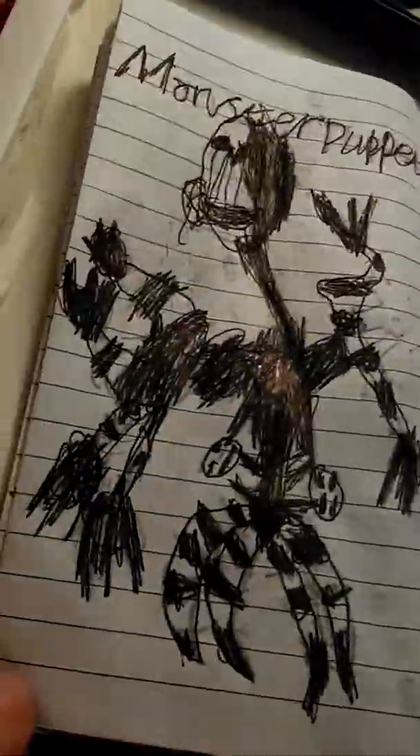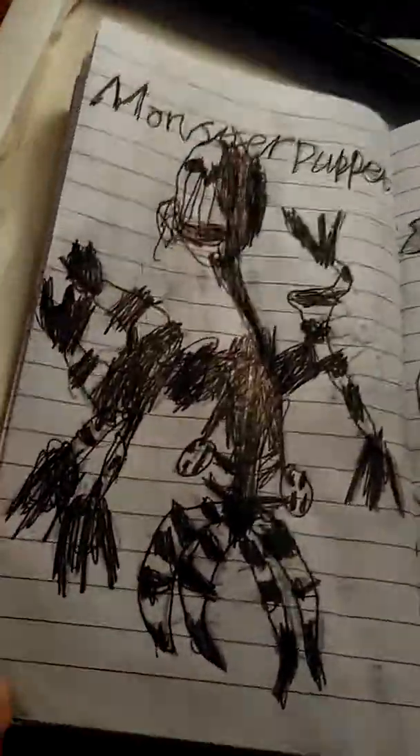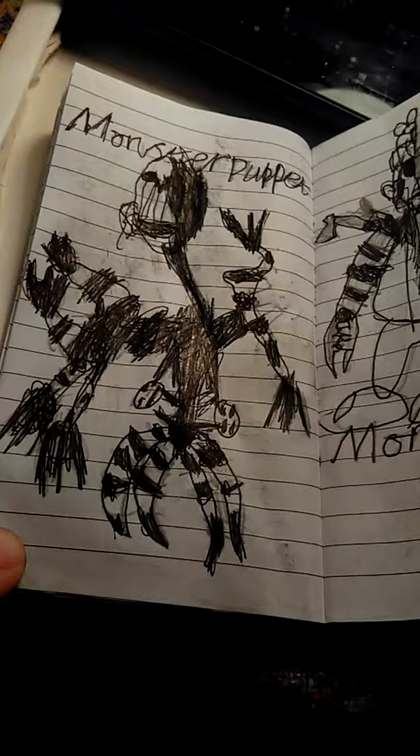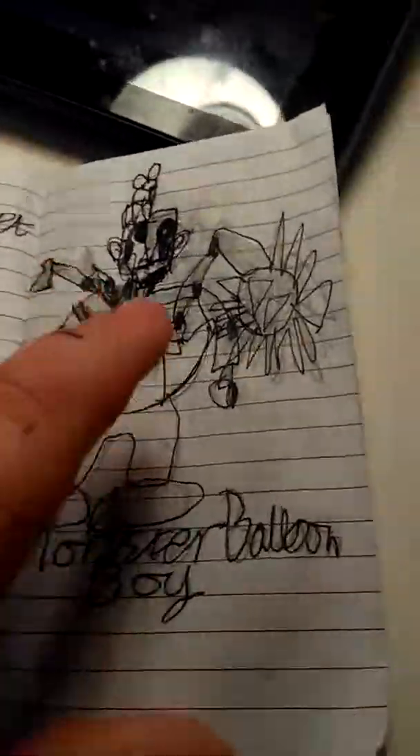Monster Puppet. That definitely looks like a monster. Wow. Definitely scary. There's six arms! What the heck? Monster Balloon Boy. Creepy. All I can say.